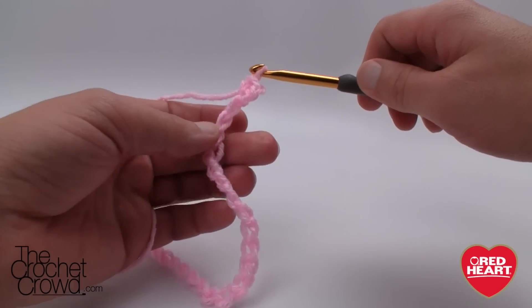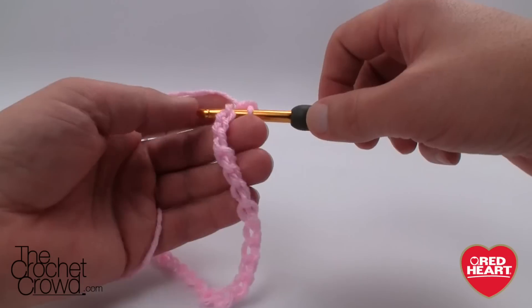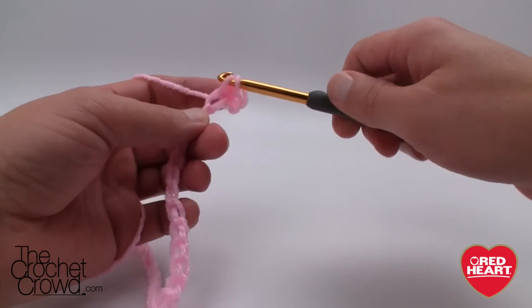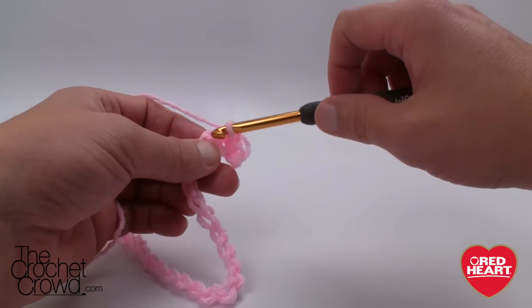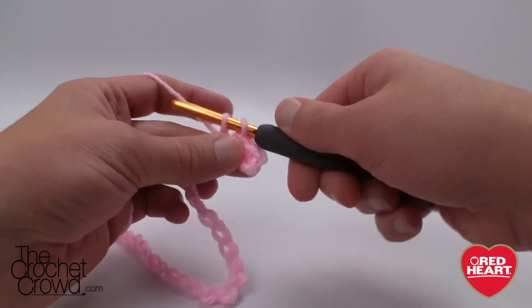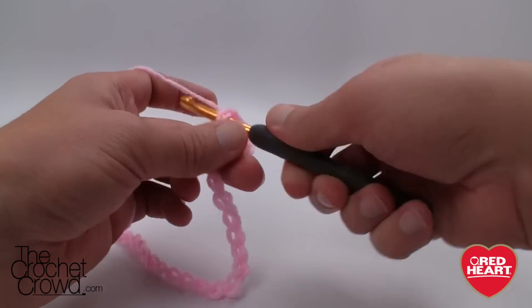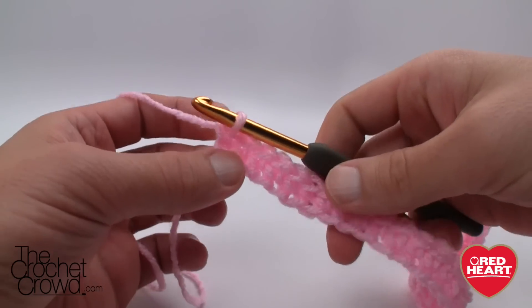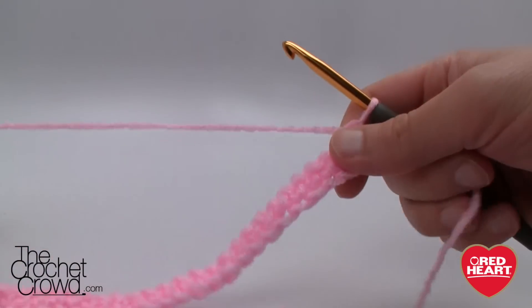Once you do the first one the chain completely turns over, and then each one of these looks like the spines of a back or a sea serpent — they're all sticking up and you just have to work with that in order to make it work. Just single crochet into each one of those going all the way back to the beginning, and come all the way across. Now we're going to turn and this is where it gets really interesting.